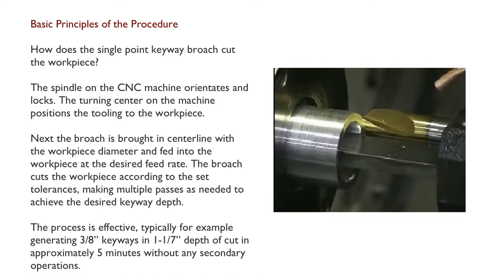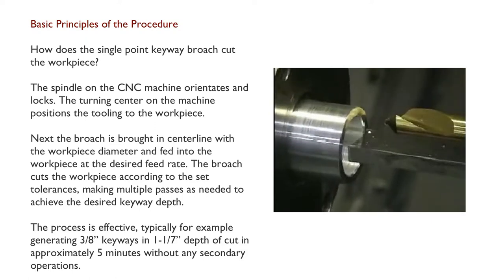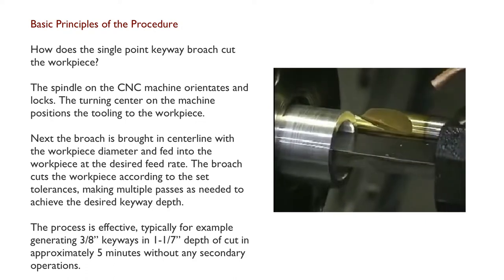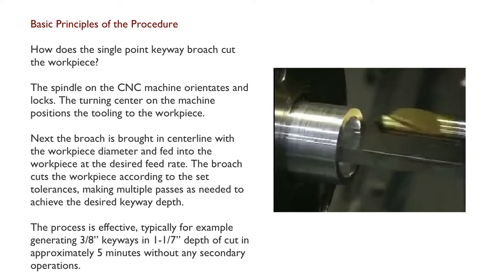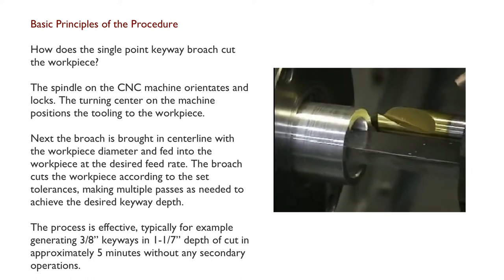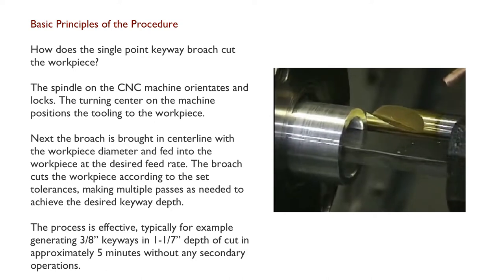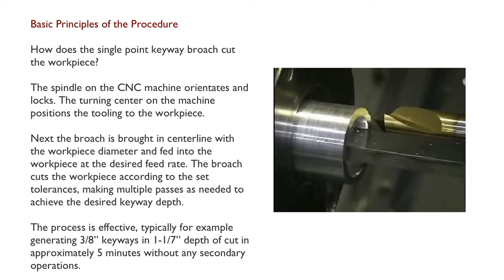How does the single point keyway broach cut the workpiece? The spindle on the CNC machine orientates and locks. The turning center on the machine positions the tooling to the workpiece. Next, the broach is brought in centerline with the workpiece diameter and fed into the workpiece at the desired feed rate. The broach cuts the workpiece according to the set tolerances, making multiple passes as needed to achieve the desired keyway depth. The process is effective, typically generating 3/8ths keyways in 1-7/8ths depth of cut in approximately 5 minutes without any secondary operations.